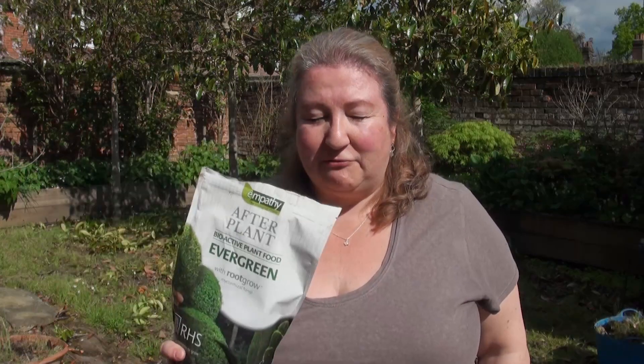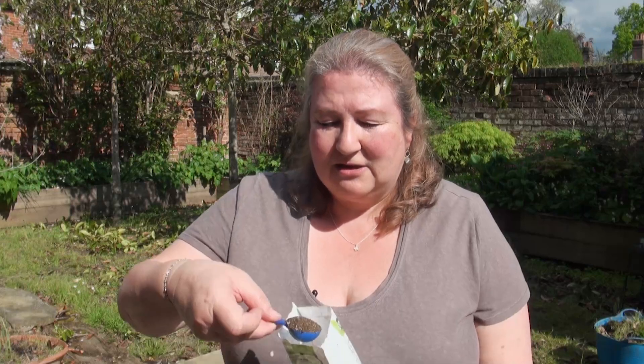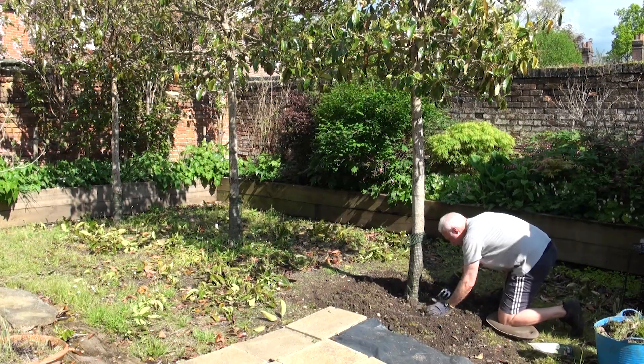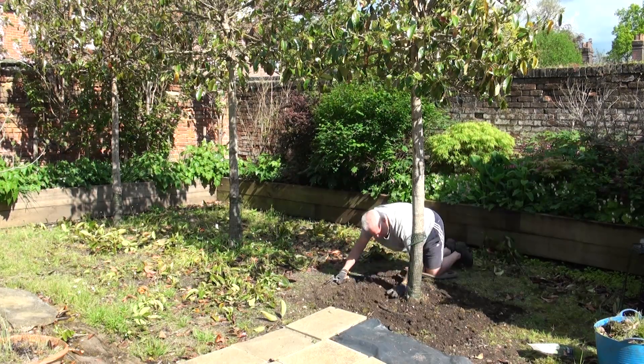The product we're using to fertilise the trees is called After Plant — this is not an advertisement. It's RHS endorsed and it's a bioactive plant food called Evergreen. It's got Root Grow and mycorrhizal fungi, and it promotes healthy growth for evergreen trees. You sprinkle 50 grams per tree. There's a little 10ml scoop inside, so that's roughly five scoops per plant. Then you just fork it in, give it a water, and then we'll put the composted bark mulch on top.